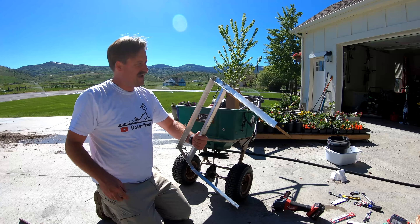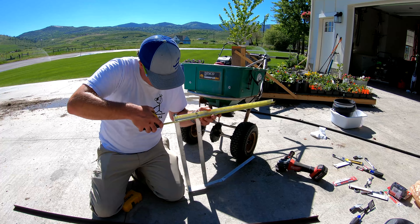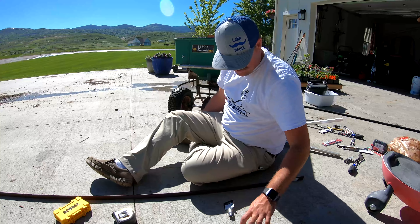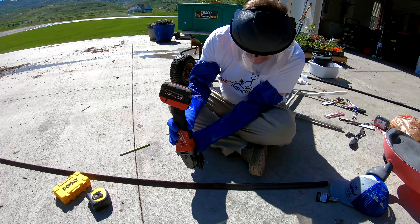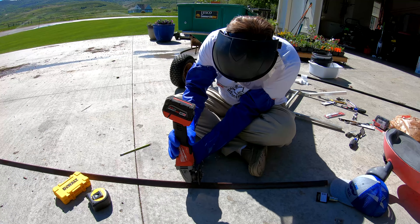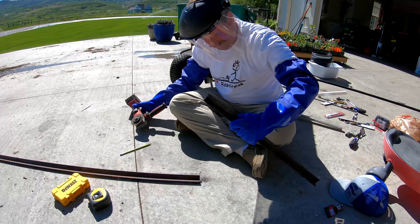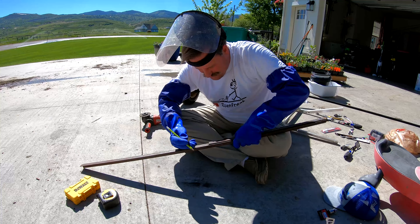All I need to do is cut two new side pieces at 22 and a quarter inches. I've measured out my angle iron right here. I need to cut — so I need two of these, just the same exact size. Super easy, folks.